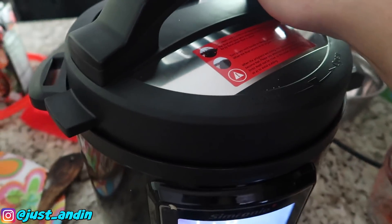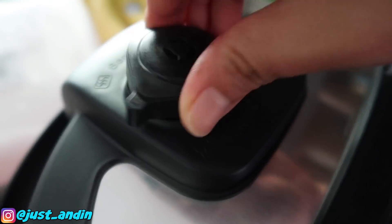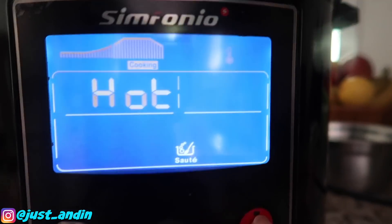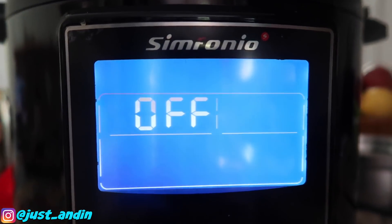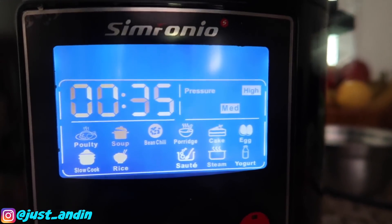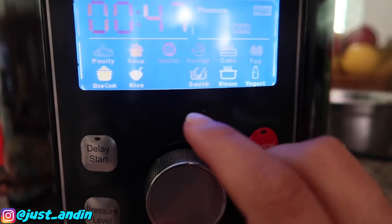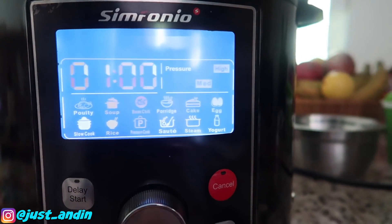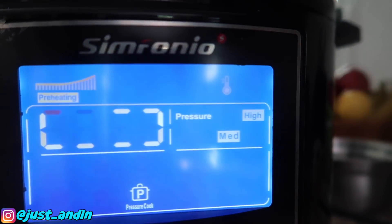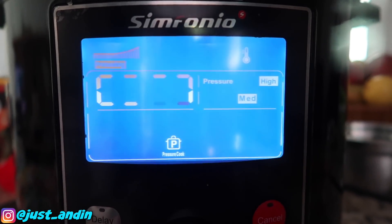I'm going to make sure to secure this lid. Now I want to make sure to seal it — press that button to seal it. It's still in sauté mode, so press cancel. Now choose the pressure cooker mode and set it for one hour. Keep pressing until you get to one hour and press one more time. It says preheating — we're going to leave this for one hour and check back later.